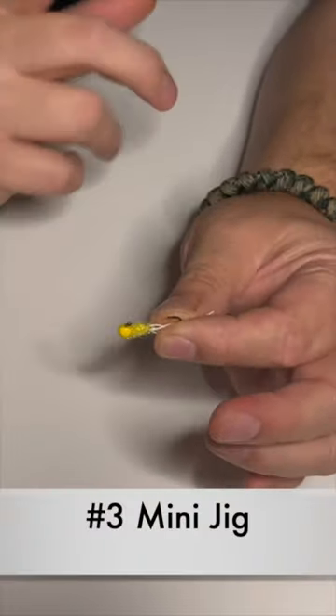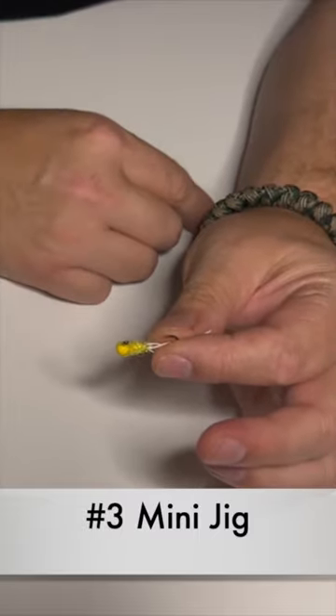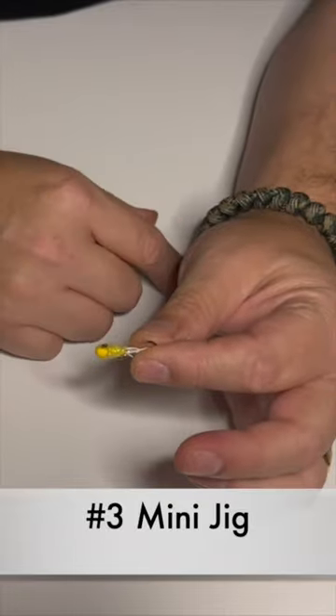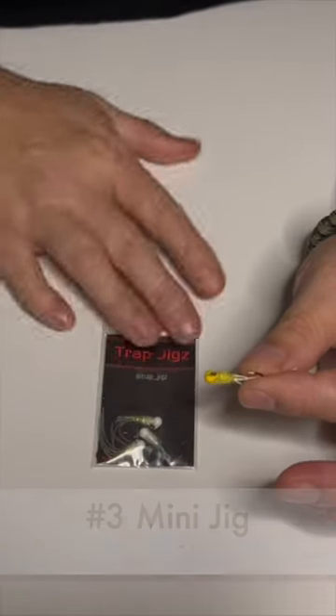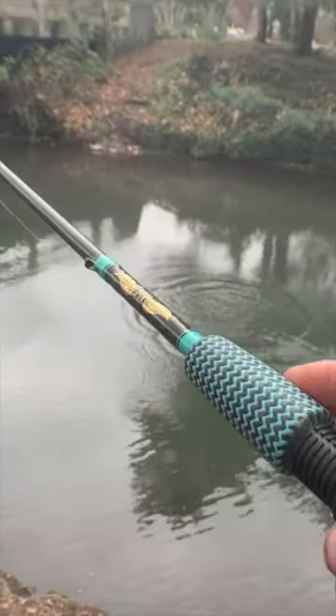Number three is the mini jig. Mini jigs are fun to fish by themselves — they come in several different shapes and colors, and there are a bunch of different ways to fish them. But with these three things, you should be able to catch any trout out there on the lake, and this is why.